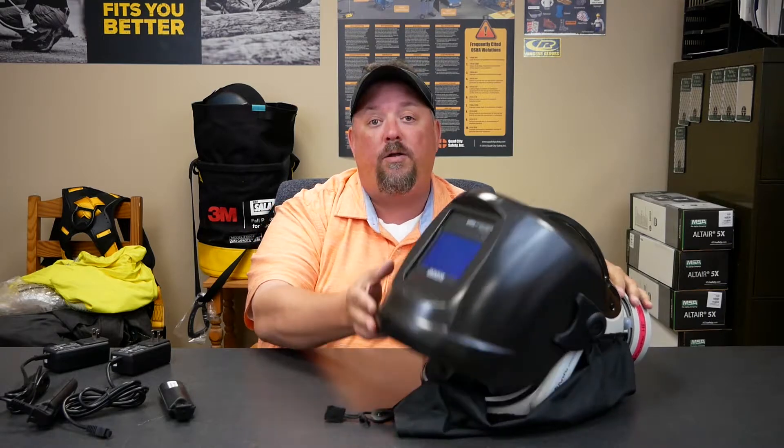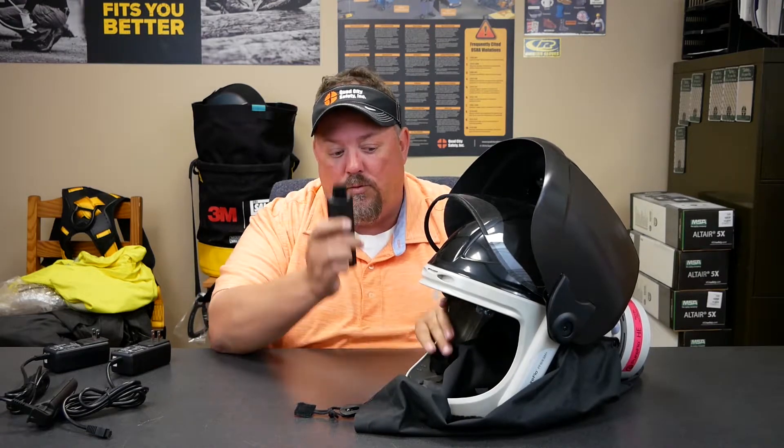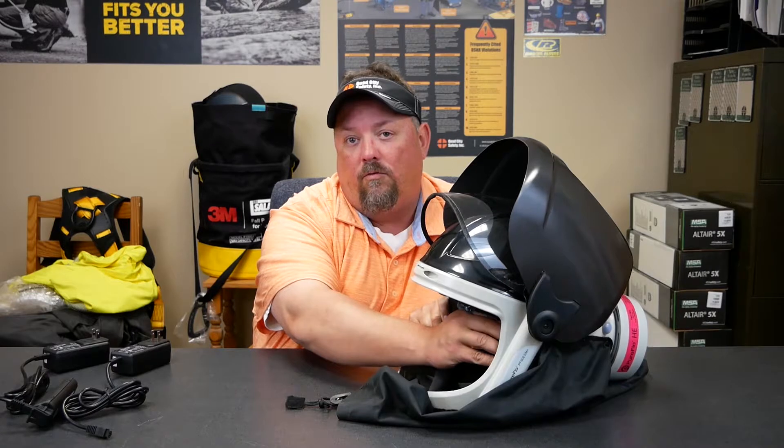You also have an enclosed environment with a fan, so it's a little bit cooler. As you can tell, we have a weld shield, which talks about the versatility of this unit in that there's a lot of configurations. The one we're looking at here has a hard hat with a weld shield. We can go to just a traditional shroud or whatever there might be. Keep in mind that from a battery standpoint, the batteries actually mount in here, so everything's contained right there.